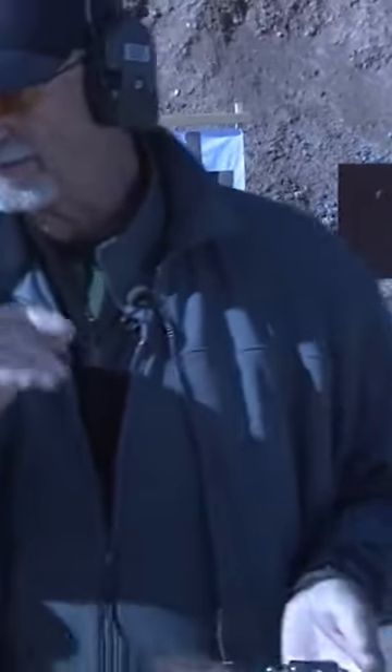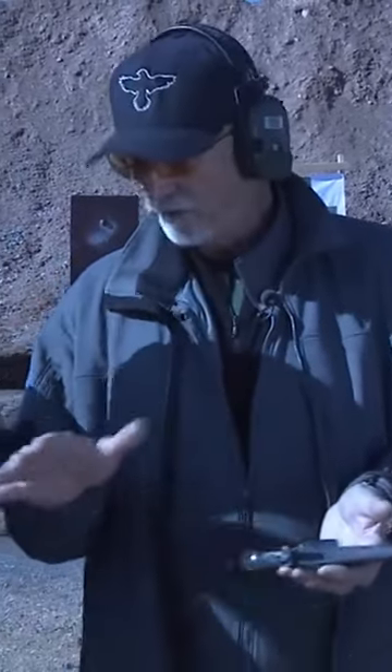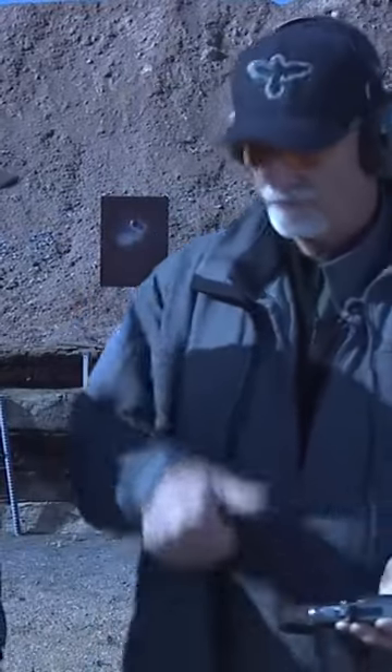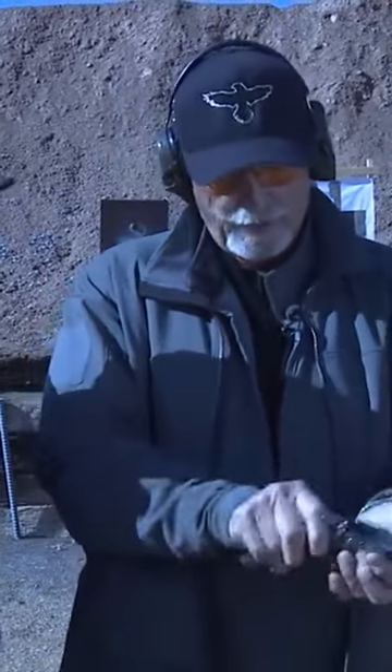Running a revolver has kind of been lost. One of the problems people don't get is how do you unload it and reload it? First off, for Colts, you pull the cylinder latch to the rear. For Smiths, you push it forward. For Rugers, you press in. You use your support hand, your social finger, to open the cylinder.